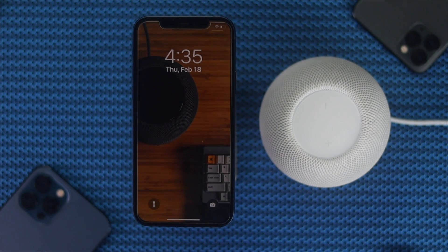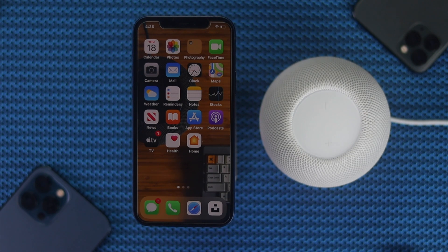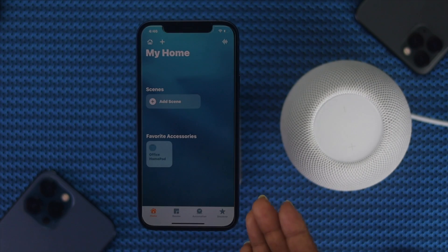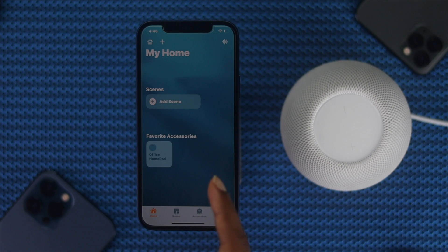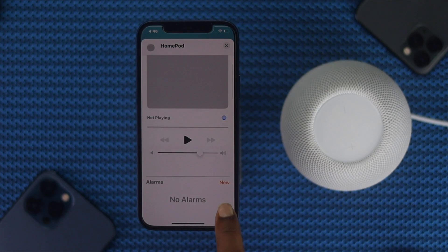Now let's look at people who are having a problem after connecting their HomePod with their iPhone. The first thing we're going to recommend is to give a restart to your HomePod by using your iPhone. To do that, simply tap the Home application on your iPhone. Afterward, your HomePod should be listed in your favorite accessories — go ahead and tap and hold your HomePod, scroll down, and tap Settings.